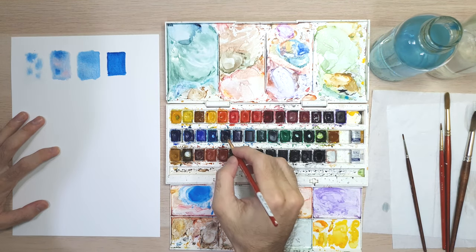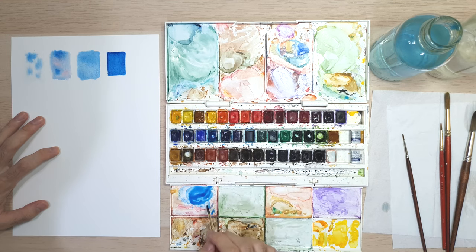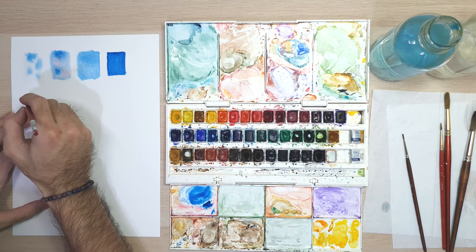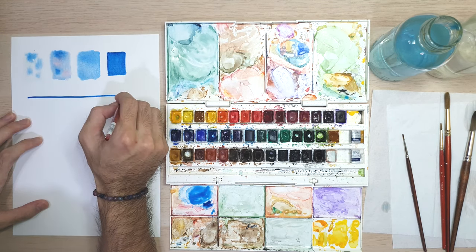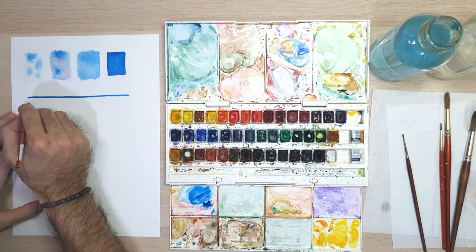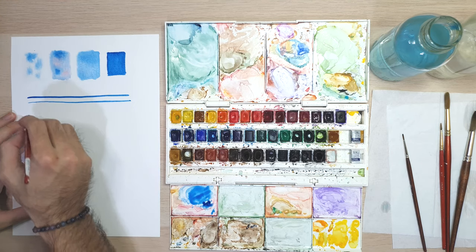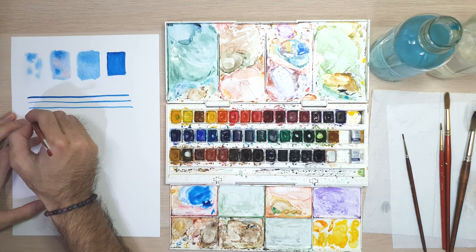Now let's try to make horizontal lines using wet on dry watercolor technique. This exercise will help you use wet on dry for detailing — especially for painting hair in portrait painting, and strong lines in landscape painting, especially for branches and grasses.